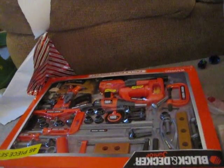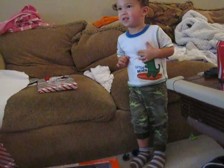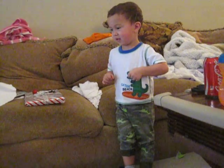Aw. It looks like two tools. Yeah. You like it? It's from who? Me. I know, but who gave it to you? It's to you. Puppy. No. I think that was from sister.